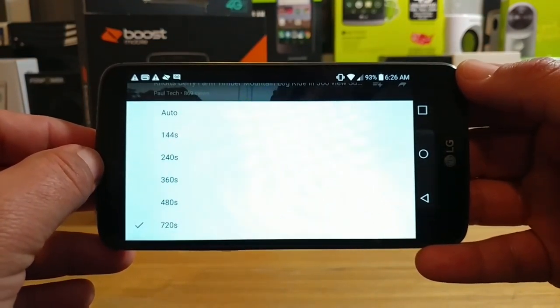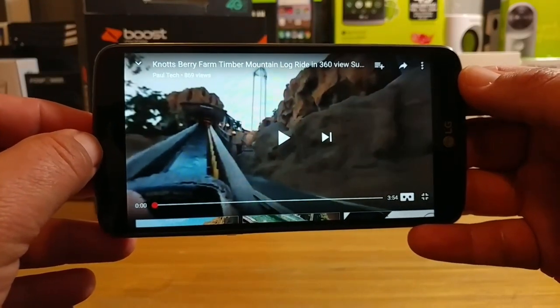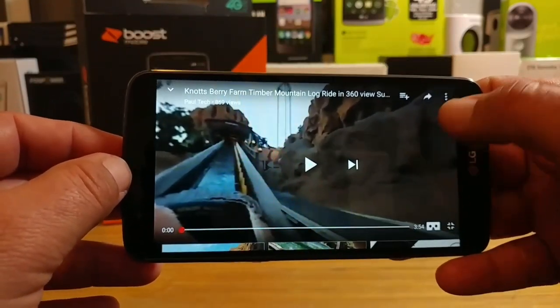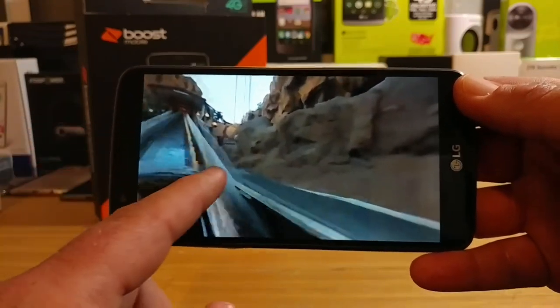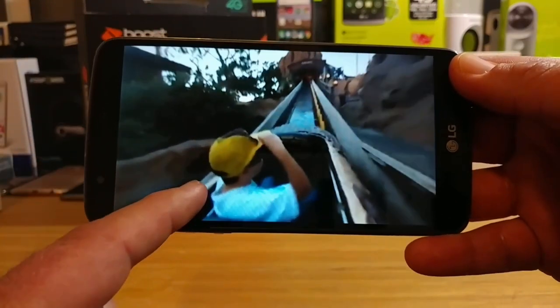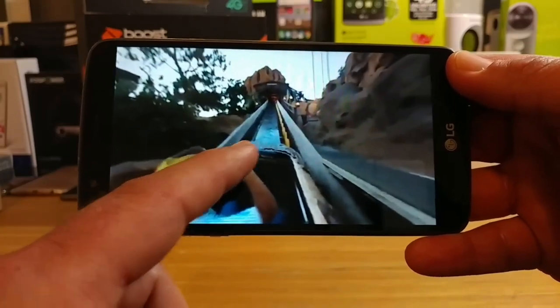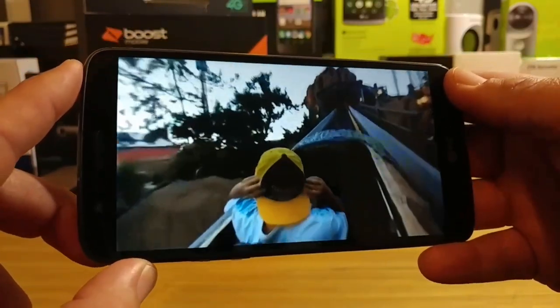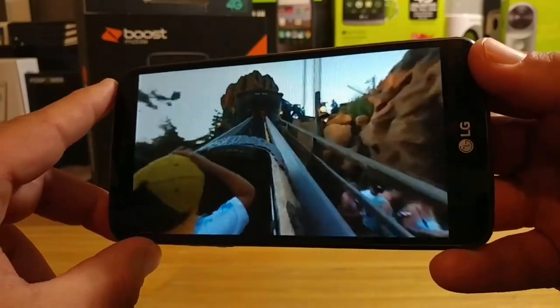This is the device here — I am on a YouTube video that I shot using my LG 360 camera. You definitely have the gyroscope now on the LG Stylo 3. If you remember, for the Stylo 2 it wasn't included and you had to move the display around with your finger, like I'm showing you right now. You no longer have to do that.